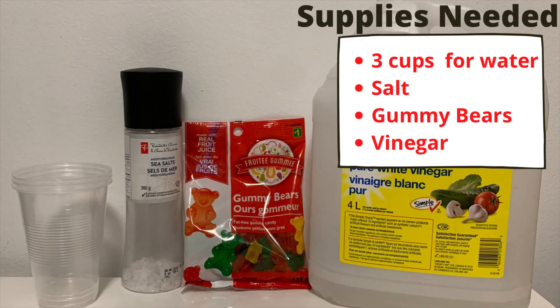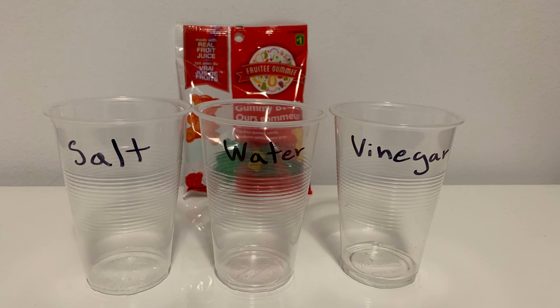The supplies needed for this experiment are 3 cups for water, salt, gummy bears, and vinegar. The next step is to add 1 tablespoon of salt into 1 cup and 1 tablespoon of vinegar into the other cup.